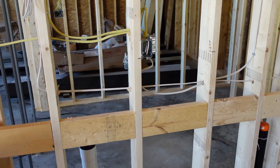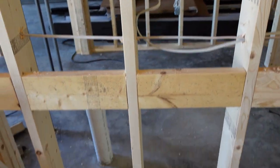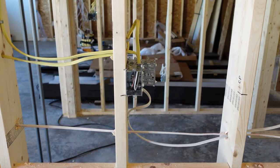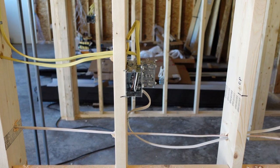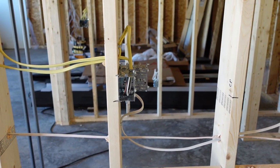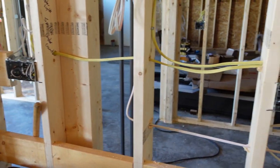Electrical code for counter plugs is completely different. We need to mount them at 44 inches, and as you can see we have counter receptacles here mounted at 44 inches. They can't be any higher than 44 inches on the back of the counter — standard counters are usually 36 inches.